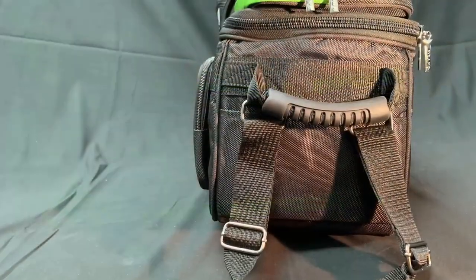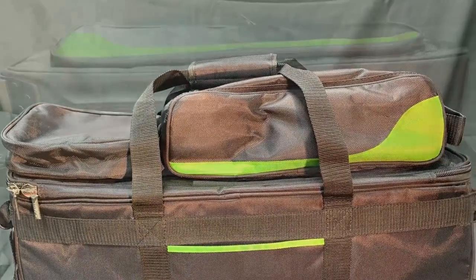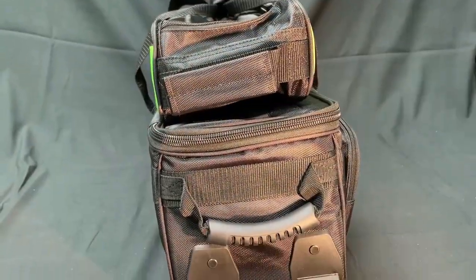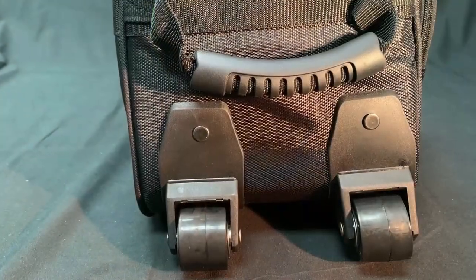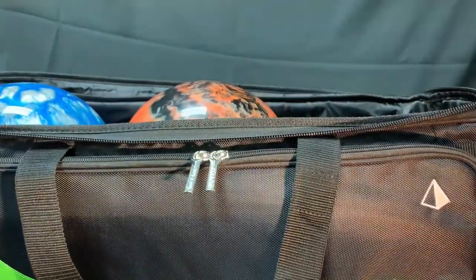The PATH triple tote roller offers you quality and performance designed for bowlers by bowlers. This triple tote roller can hold three bowling balls securely in foam molded ball cups with thick foam padding surrounding them.